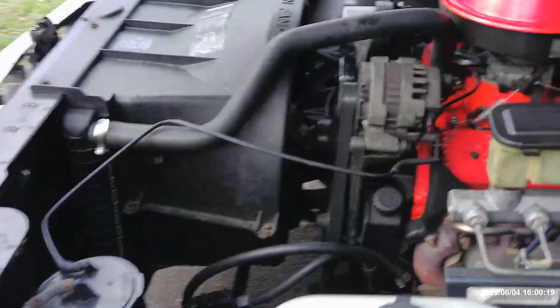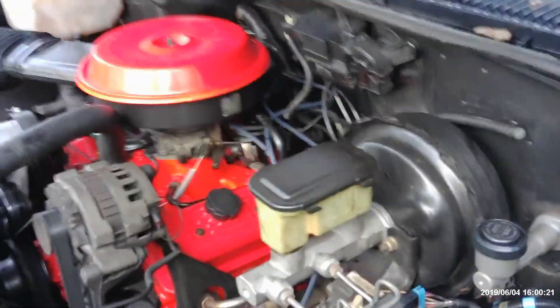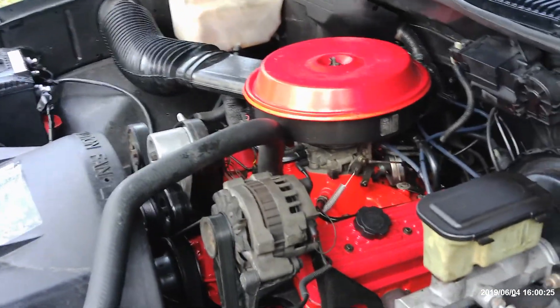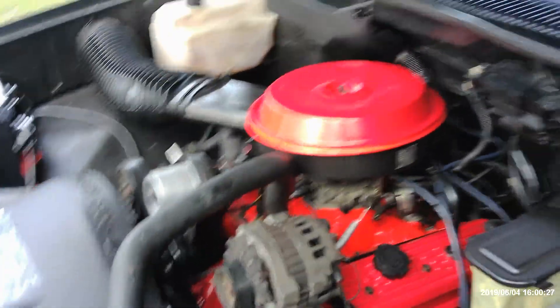Okay, here we go guys. Cold start, 1990 Chevy truck. The motor is back in, all put together, all assembled, and it runs good, so we'll do a cold start.